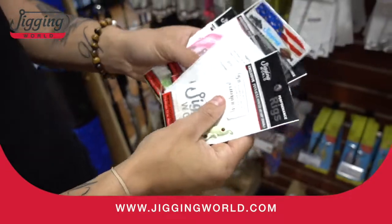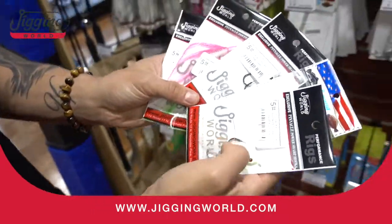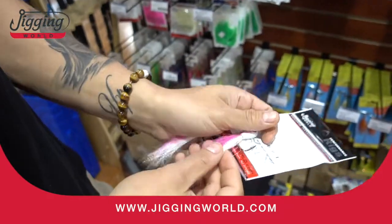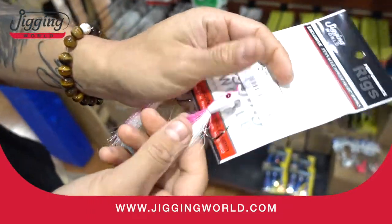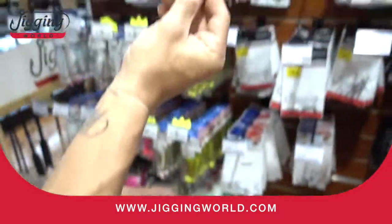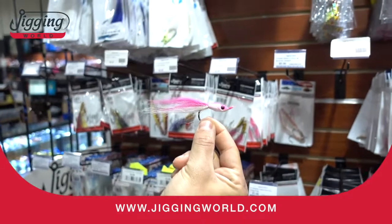Come in and stock up, we got plenty. Check it out of the package — take a look. Got the nice bucktail, a little flash. This is actually a floating head, so this will actually sit up in the water on your dropper loop.